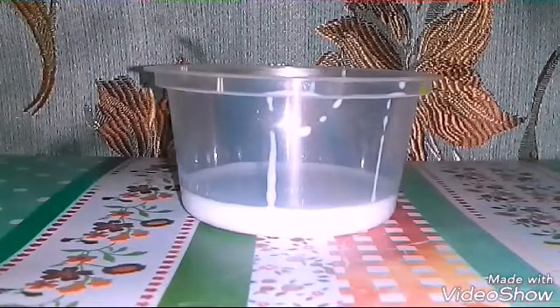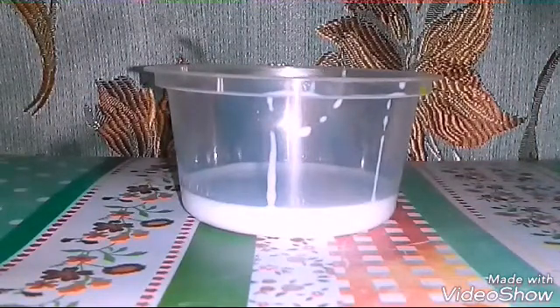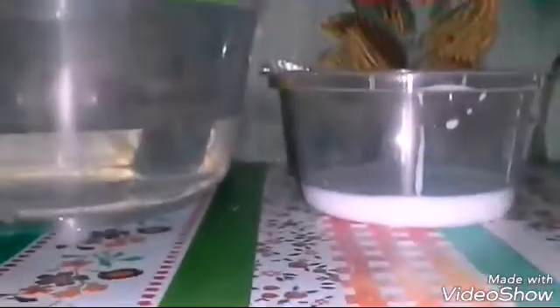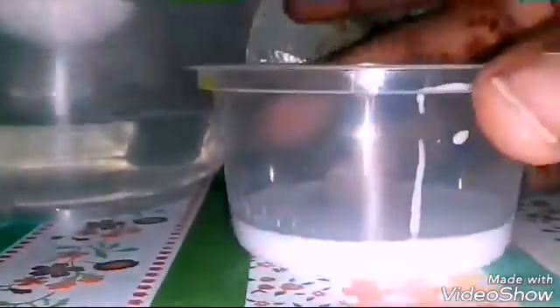First, take the glue and put it in the container. Then we'll take our water and pour some water into our slime.